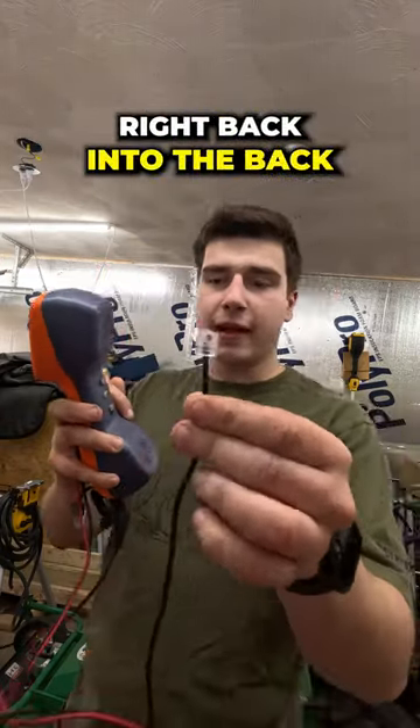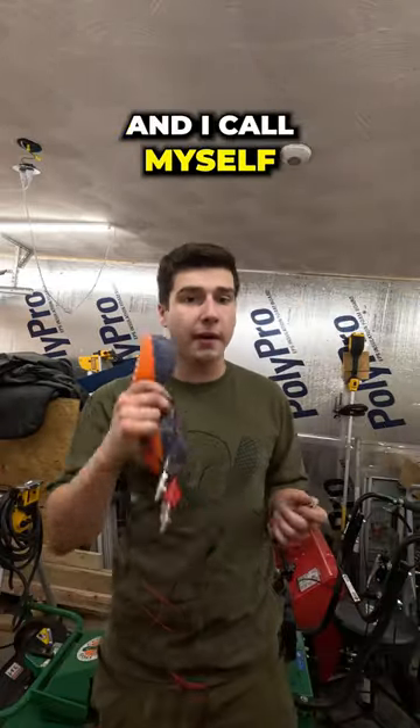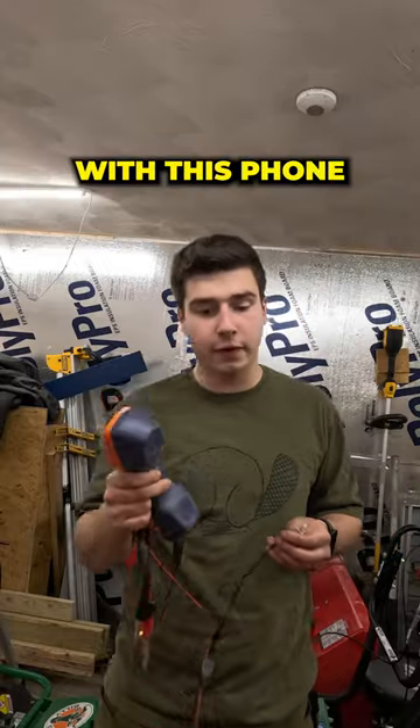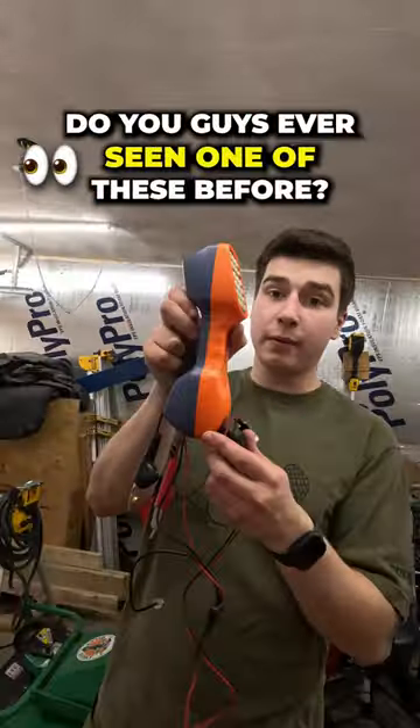I either just plug the port right back into the back of the phone if it has the option, or I just plug these into the phone wires and I call myself on my personal phone with this phone and figure out the phone number, so I can call onto the phone and program it. You guys ever seen one of these before?